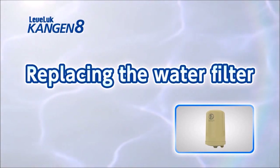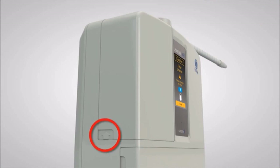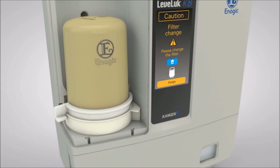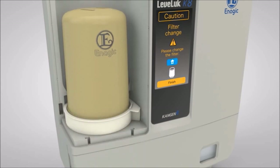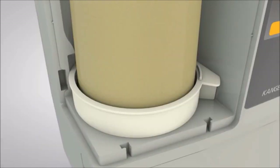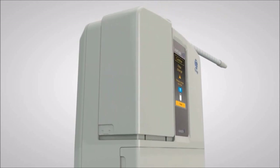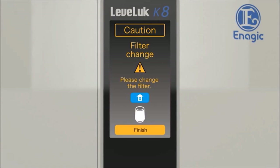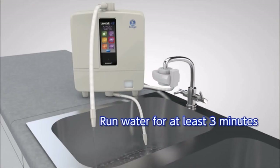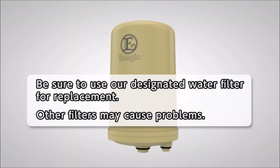Now we will show you how to replace the water filter. While pushing the arrow mark on the side of the unit, slide the filter cover upward and remove it. Slide the holder knob to the left and release the holder, then pull up the water filter and remove it. Check to ensure that the old O-rings do not remain on the filter tray, then push in the replacement filter while paying attention to the installation position. Install the holder, then slide the holder knob to the right and lock it in place. When the water filter cover is replaced, the filter history is reset automatically and the LCD will display the main screen. Run the water for at least 3 minutes after filter replacement. Please be sure to use designated water filters for replacement, as other filters may lead to malfunction.